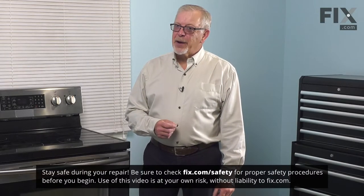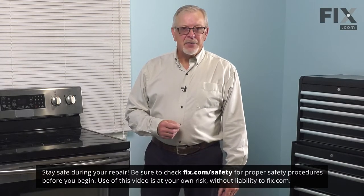Before we begin this repair, the first thing we'll need to do is to turn off power to the range. We either pull it far enough forward that you can unplug it, or locate the electrical panel, turn off the appropriate breaker or remove the appropriate fuses, and then we can start the repair.